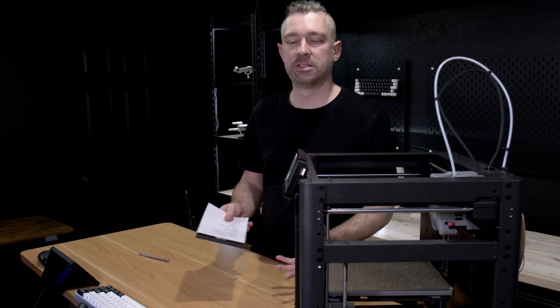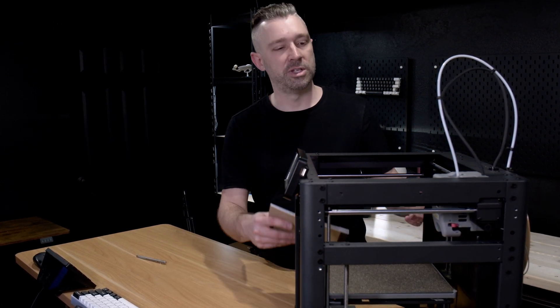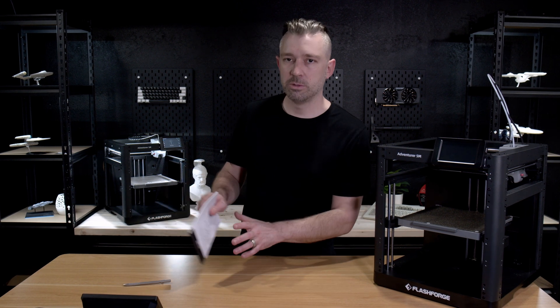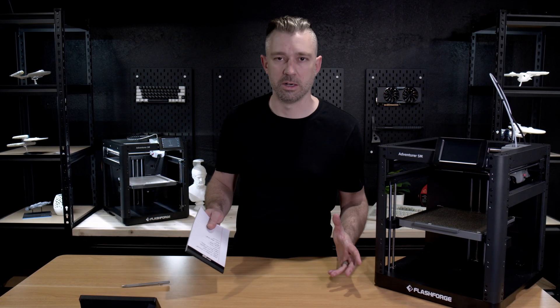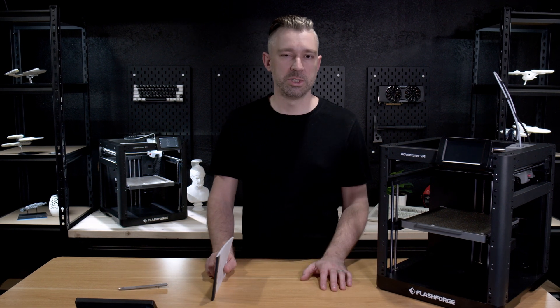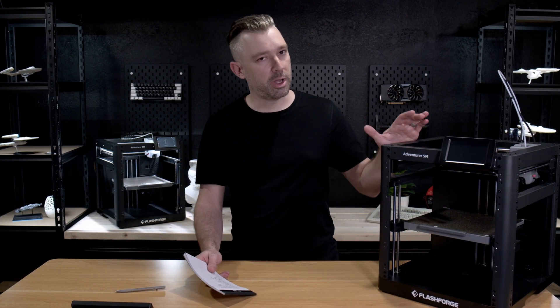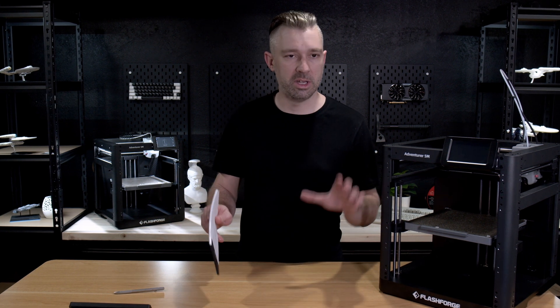And that's my list — the things I look for and do when managing the maintenance of my 3D printers. Whether you're in your bedroom or running a print farm, it doesn't really matter. The maintenance steps I've shown today are completely universal. Stay on top of maintenance and it will increase the quality of your prints and the longevity of your hardware.